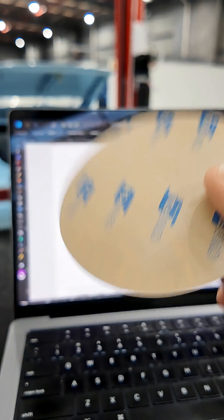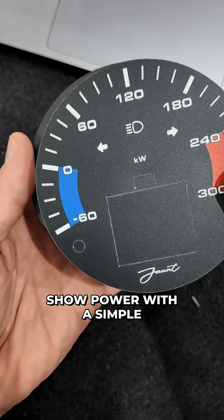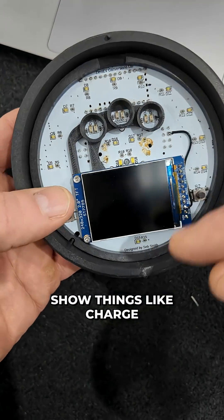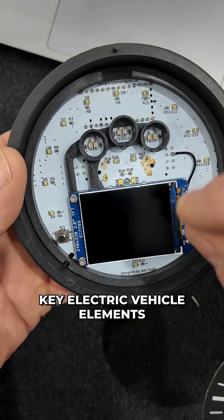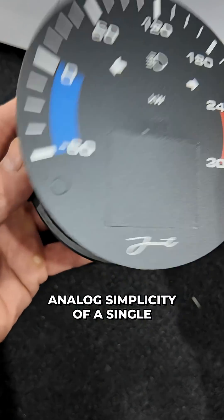So we create a new gauge face and integrate that into a brand new gauge that can show power with a simple needle, but also have a small screen that can show things like charge time remaining, range remaining, drive mode — those key electric vehicle elements that are important, even though predominantly you're dealing with the analog simplicity of a single needle.